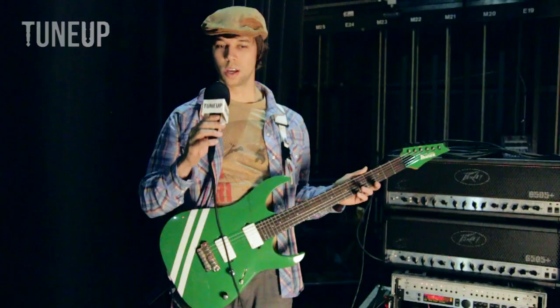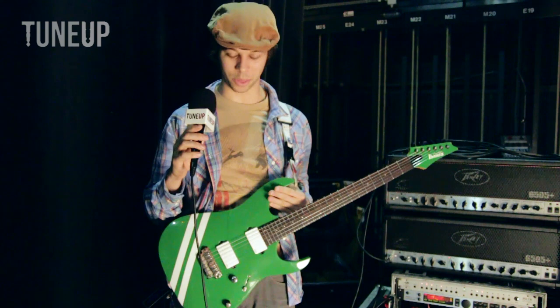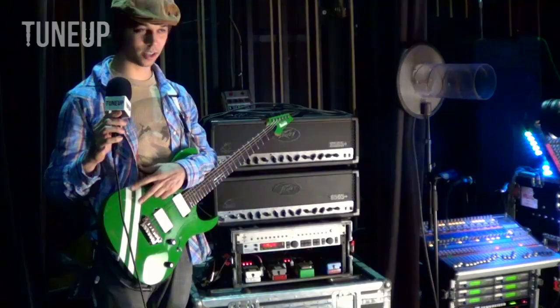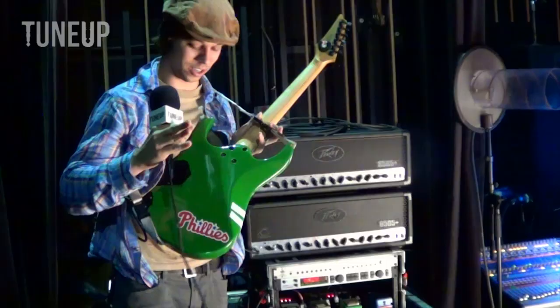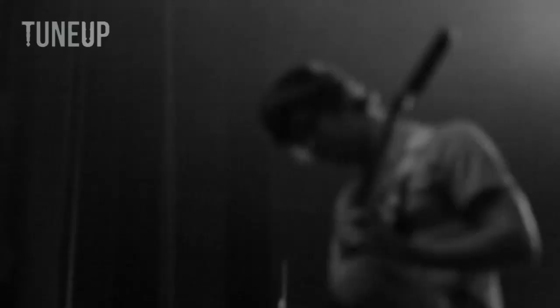My guitar is an RGA 121 by Ibanez. All the guitars I play are Ibanez and this is my main guitar — I've been playing this one since 2009 and I love it. It has a custom green paint job, which is kind of my staple thing now. And then I have these two stripes to match my white EMG pickups — the stripes are not actually painted on, it's just electrical tape, but it looks good from stage. It has a prestige neck, which if you know anything about Ibanez guitars, their prestige necks are some of the nicest necks they make.